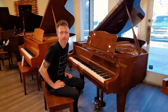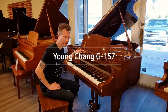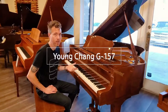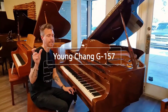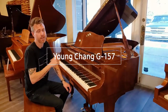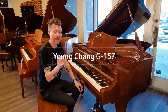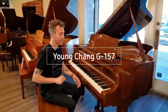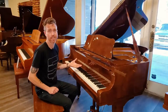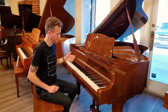Hey guys, Michael Stilwell here from Stilwell Pianos in Mesa, Arizona. This is a 1994 Yongcheng G157. These measure five foot two inches from the very front to the very back. If you didn't know, the number at the end of piano models — like a G157 or a Y185 — that number is the centimeter length of the plate, from the very front to the very back. Most 157s measure about five foot one to five foot three inches; this one measures five foot two, right in the middle.